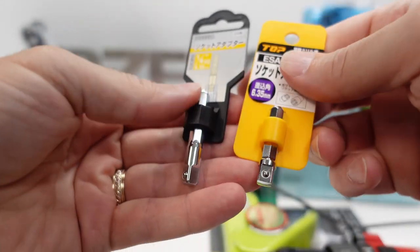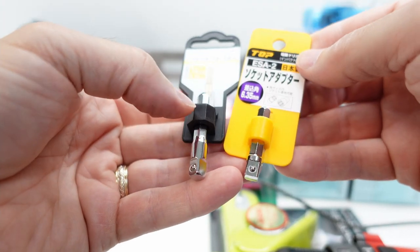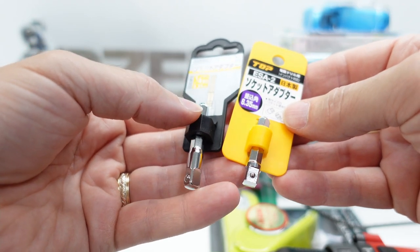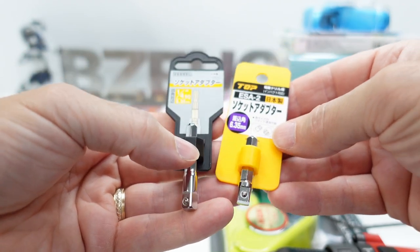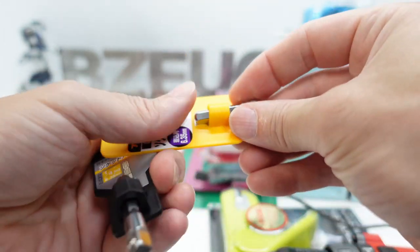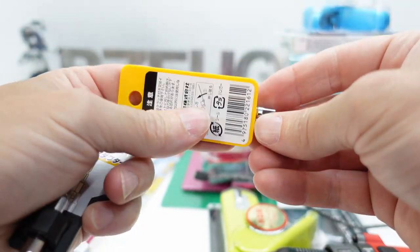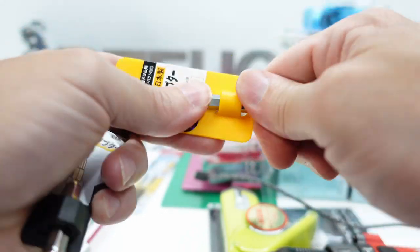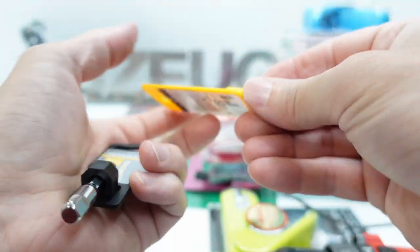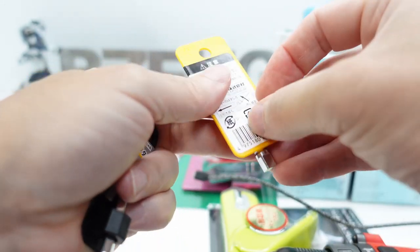I got two of these quarter-hex-to-quarter socket adapters, and I can't remember why I was going to do a comparison — I was trying to solve a problem but can't remember what it was. That's one of the problems with putting things in my Amazon cart and letting it sit for a month: I can't remember why I put it in there, but I knew there was a reason and at some point I'll remember.